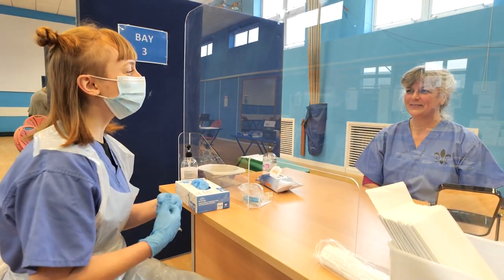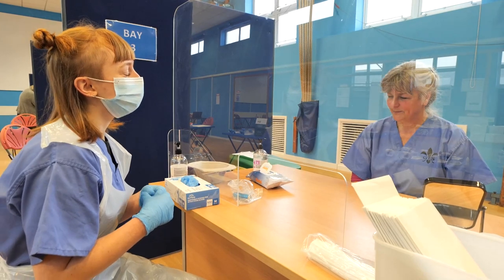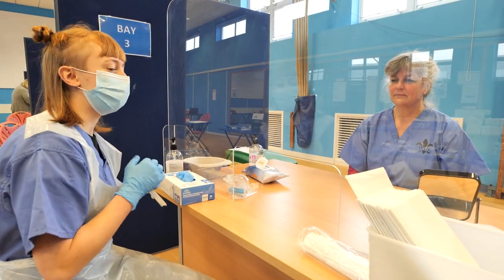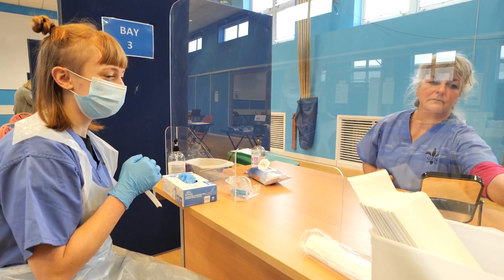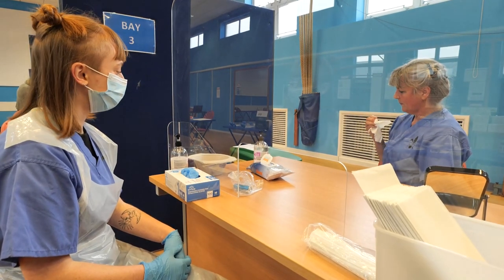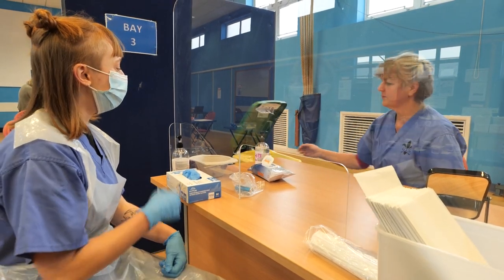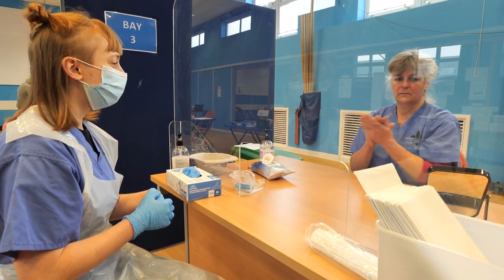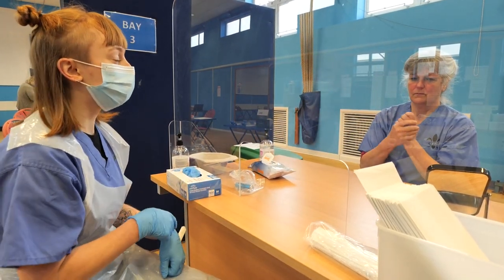Good morning, how are you doing? Good morning, I'm fine thank you. Have you had one of these tests before? No. All right, so I'm going to be the one to talk you through it. If I could ask you first of all to just blow your nose please, and then you can sanitize your hands.